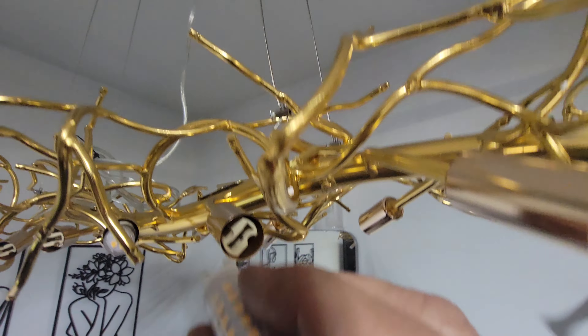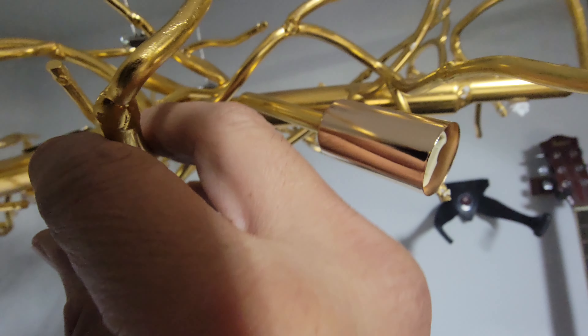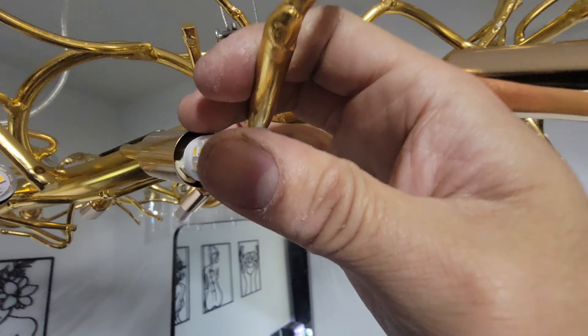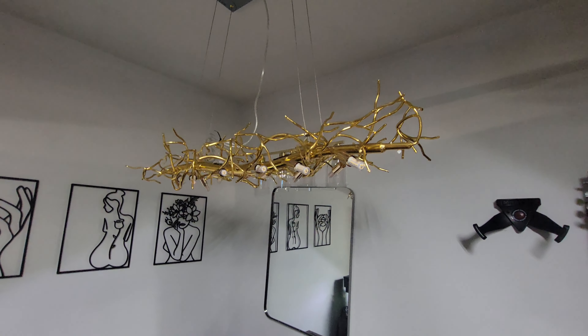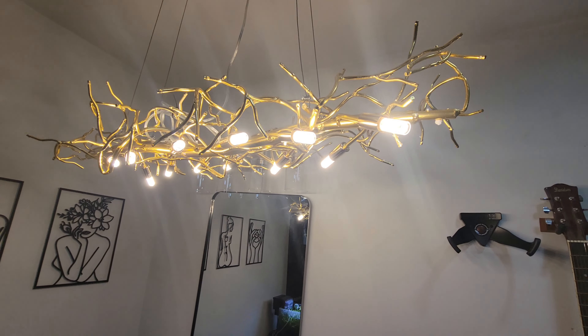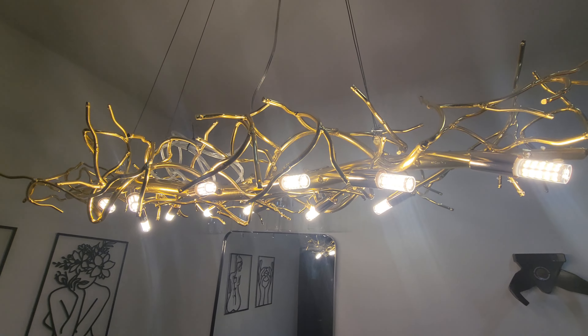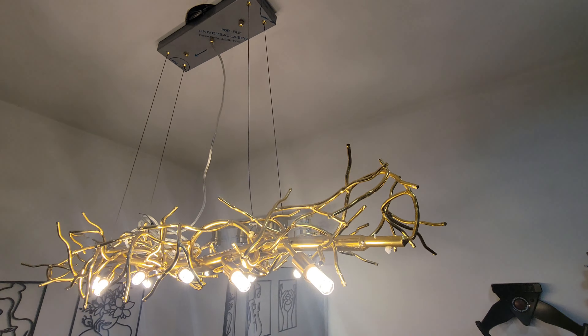These lights just snap in perfectly. You push them in and they snap right in there. Let's turn them all on — we plugged them all in and look at that, every single one of them turned on. Beautiful!